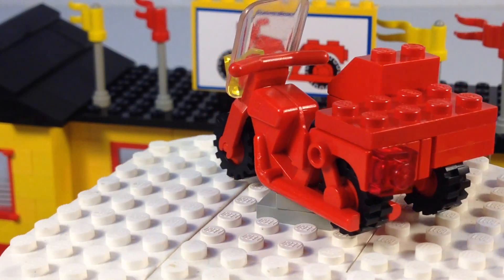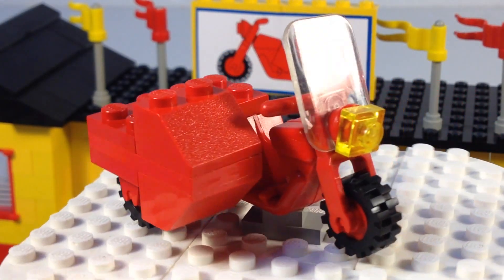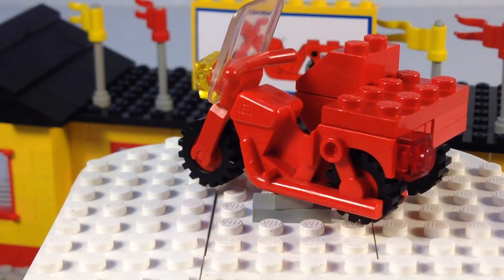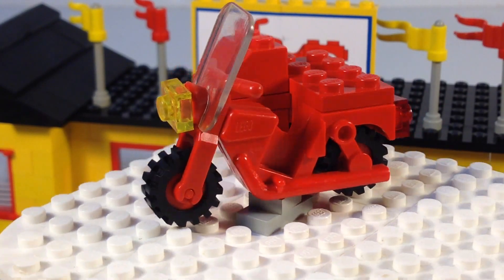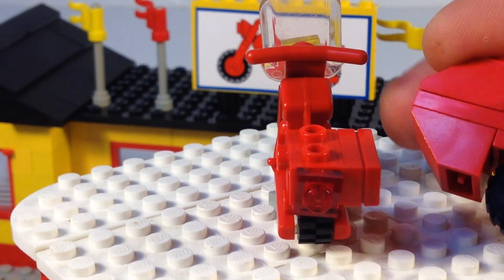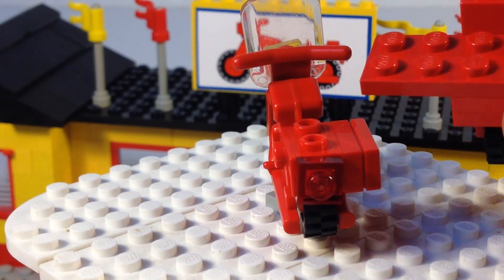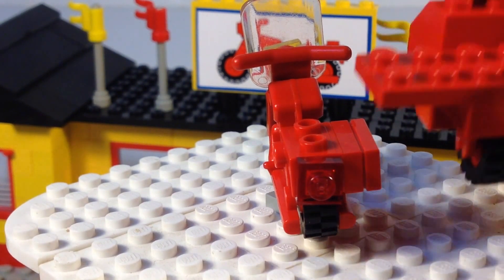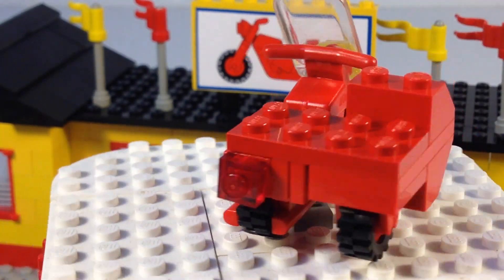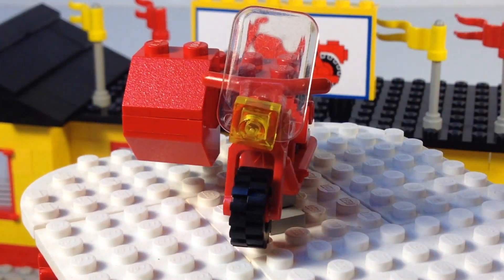Here's the red motorcycle, which has a sidecar that you build to it. It's really easy to build, and they put square translucent bricks for the headlight and tail light on it, and it's still got the windshield. The sidecar just comes off like that — it's just two-by-four plates and some slopes. That's all there is to it. It sits on there like that. Headlight's crooked — I don't care.